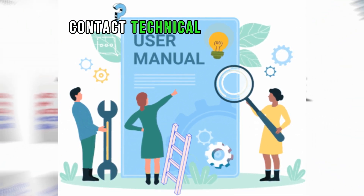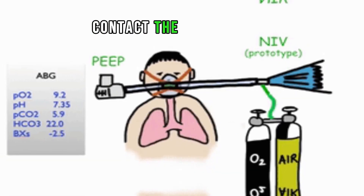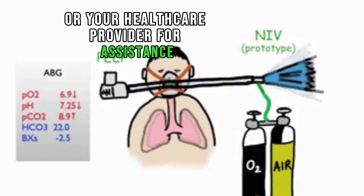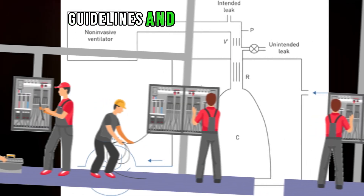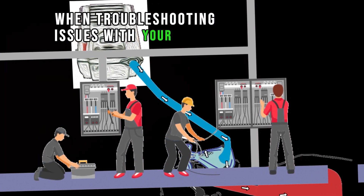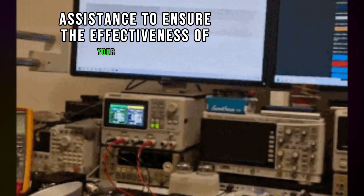Contact technical support. If you cannot resolve the issue through basic troubleshooting, contact the manufacturer's technical support or your healthcare provider for assistance. Always follow the manufacturer's guidelines and the advice of your healthcare provider. If you experience persistent problems, seek professional assistance to ensure the effectiveness of your therapy.